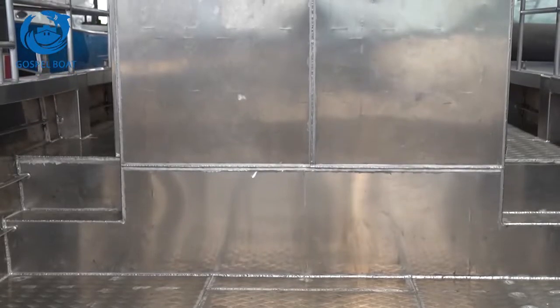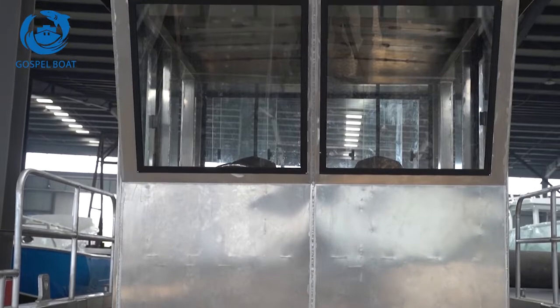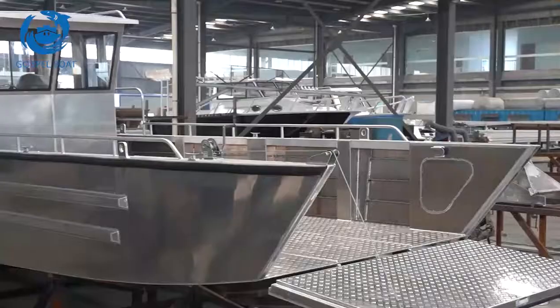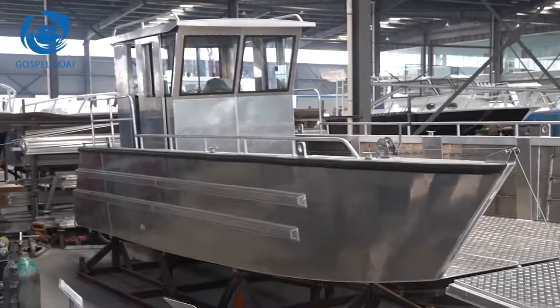This series has been widely used in fairway buoy service, cargo transportation, diving, and so on. Aluminum landing craft made by Gospel World — the most reliable partner for your water operation.